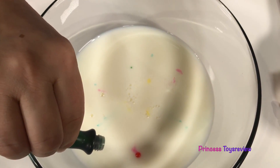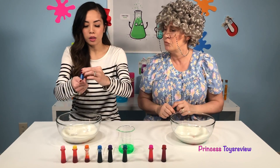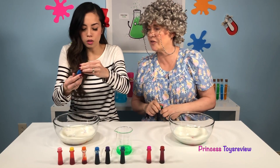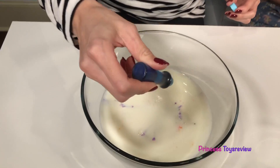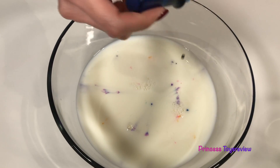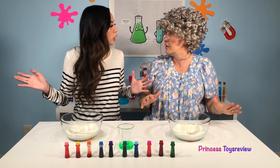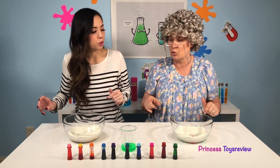Look how dark green this is! And next I'm going to add the light blue — oh, that's a nice blue one! So it looks like we only have two colors left that we haven't used: the red and the dark blue.